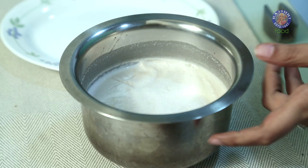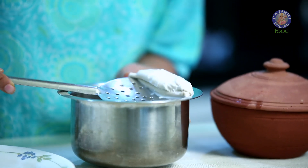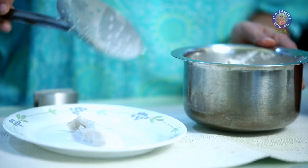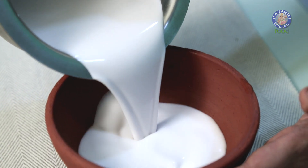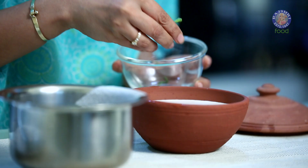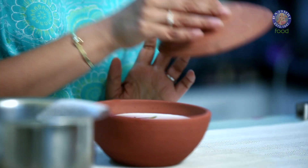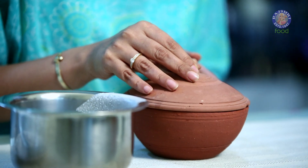The milk has come down to a lukewarm temperature now, so we are ready for our next step. This will also form a malai just like your regular milk, and you can remove that. Now we are just going to add these chilli tops inside. Cover it and leave it to set. Depending on the weather, it will take anywhere between 8 to 12 hours for the curd to set. Once the curd sets, the water will separate from it, and our vegan curd is ready.